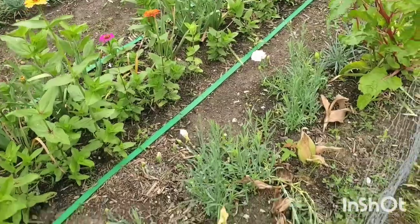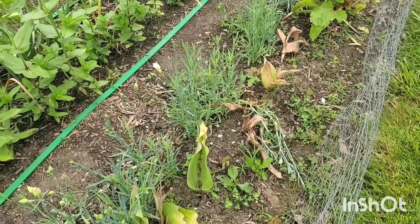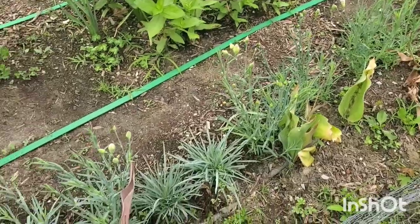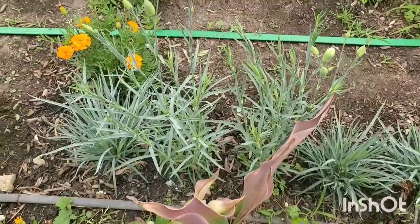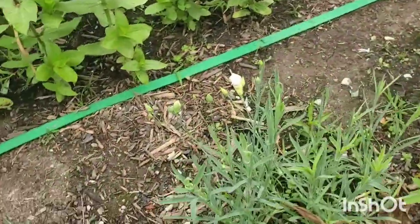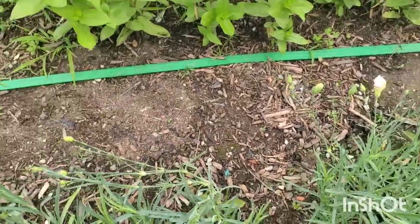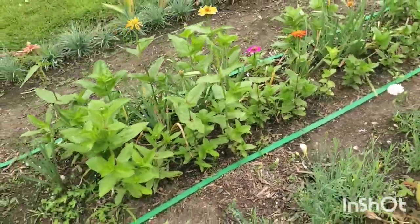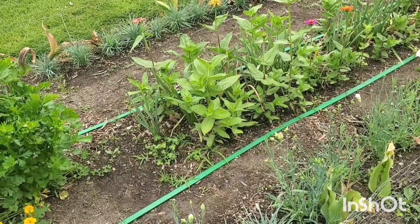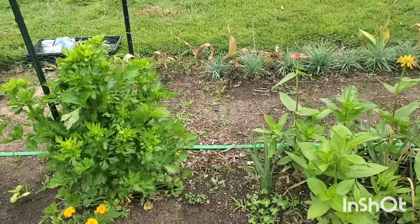I forgot that carnations needed to be netted — I had it in my notes but didn't check them when planting. I should have planted them in a way that I could have easily netted them. Some are still standing upright and doing well, but some flopped over and will probably not have usable stems because they'll be too crooked. But that's okay — I'm giving myself a lot of grace this year as a learning curve, because there's a lot I don't know about these flowers, so I'm not going to stress about not being able to use a lot of them.